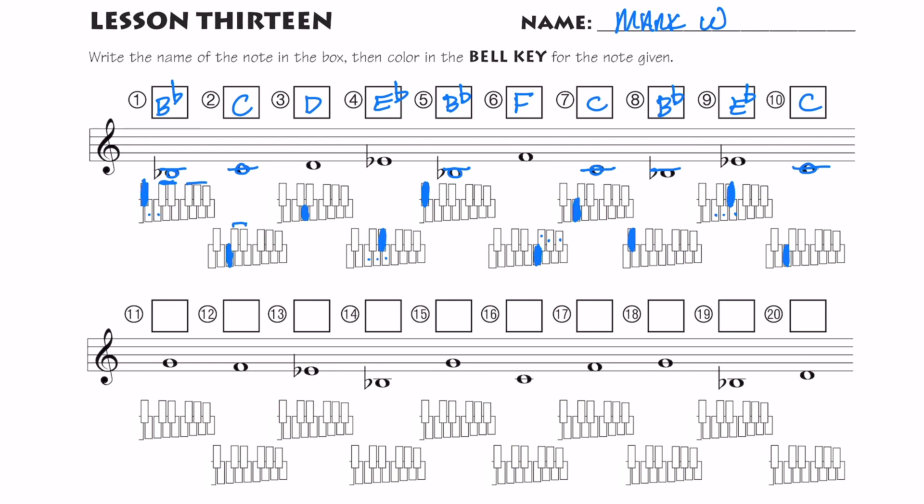Let's do numbers 11 through 20 — let's name the notes. We have a G, we have an F. Now remember, if it doesn't have a flat sign, you don't write the flat. E, but now I have a flat sign. We should recognize the B flat pretty quick. I'm going to go through these pretty fast — you should be able to recognize these notes quickly. Remember the D is right below — here's E right below the staff.